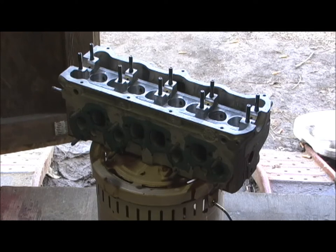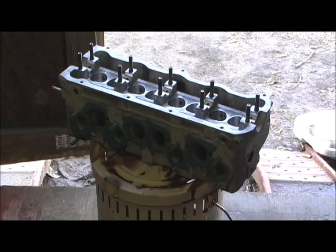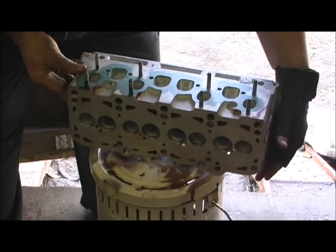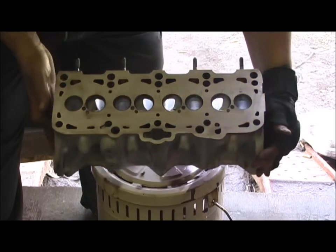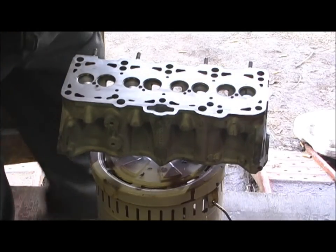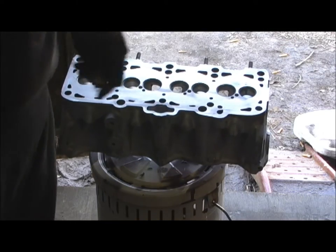Then I empty it out, and once the excess is poured out, which is what it is now, I put it on my kerosene heater or the oven — whichever one I got fuel for — and turn it upside down, rotating it a few times until it cooks all the epoxy and gets it embedded in the ports.